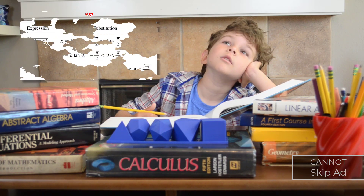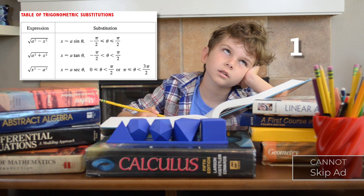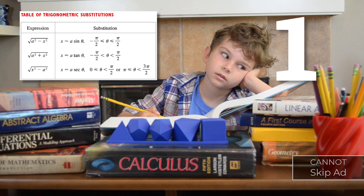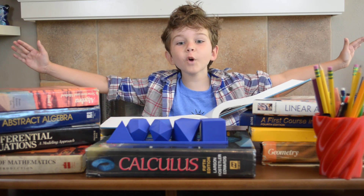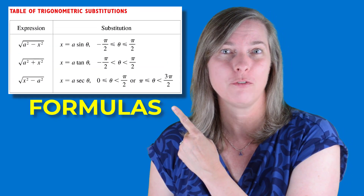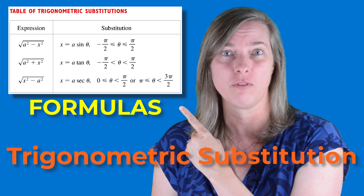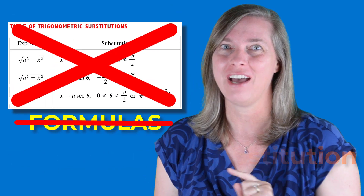Are you tired of memorizing formulas to solve your integration problems? Do you wish you had one tool you could use to help you with all of your trigonometric substitutions? No more formulas! Some textbooks and instructors will have you memorize a whole list of formulas for different cases of trigonometric substitution integration problems. You don't want to have to do that, and you don't have to.